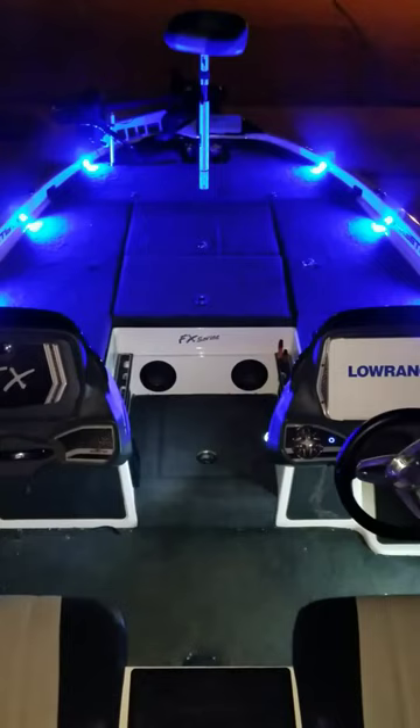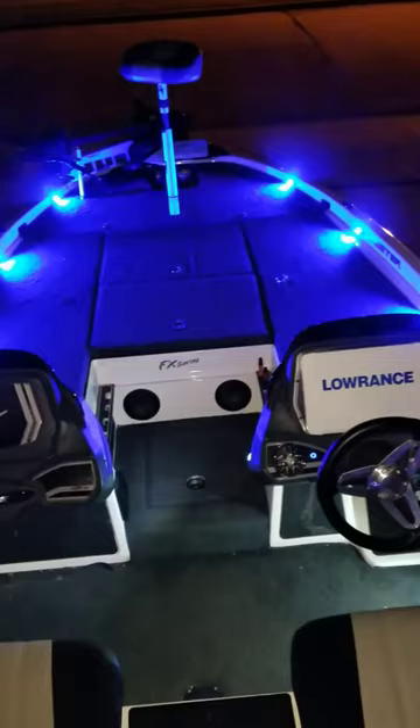It also comes with the red and green navigation strips on for your bow. Look us up — Tricked Out Marine, Texas Barbecue on the fishing forum. Mike Hodson, over and out. Bye bye.